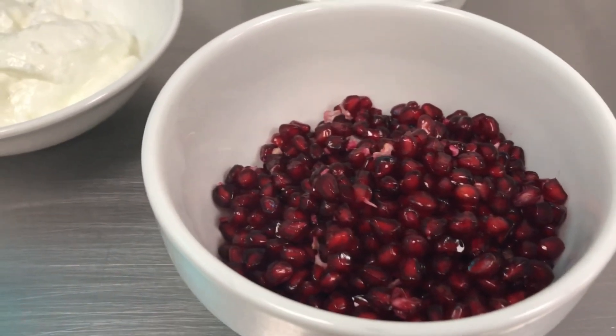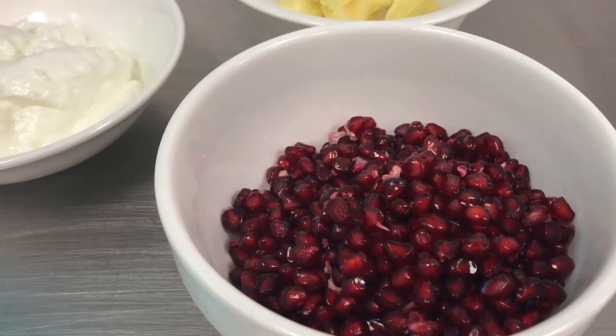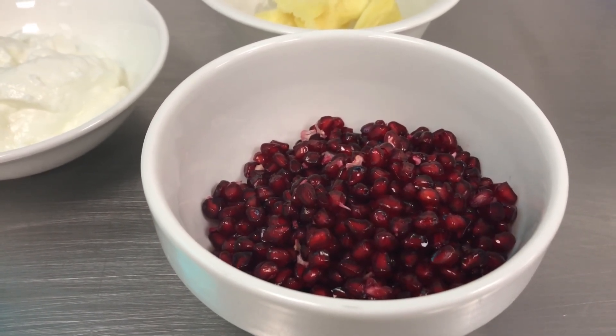There is no harm in eating the seeds. But for children, they always prefer to have a smooth beverage. For that reason, I do recommend you to blend at a slow speed.